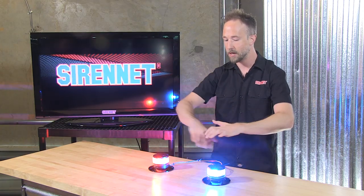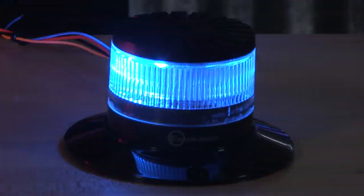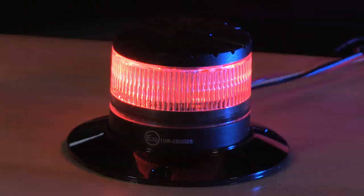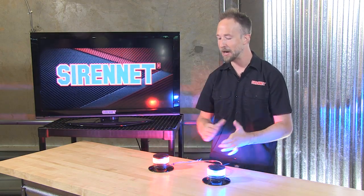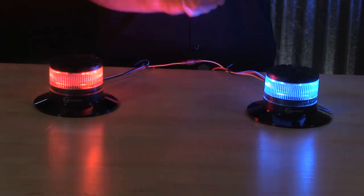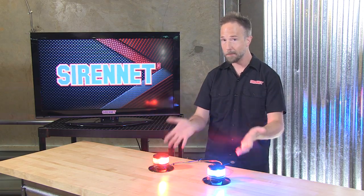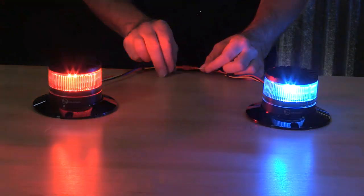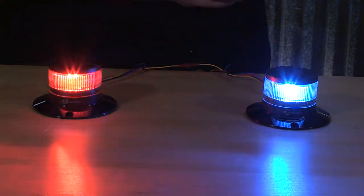By combining these, you can have a whole nice synchronized warning package on your vehicle. That's where you could mix in other elements of white and amber, just letting these take care of the red and blue color necessity. A really nice rotating pattern — I like how you could take these for new vehicles, get that retro look, or if you have older dated products you need to get replaced with something new and modern, this is the perfect way to do it.